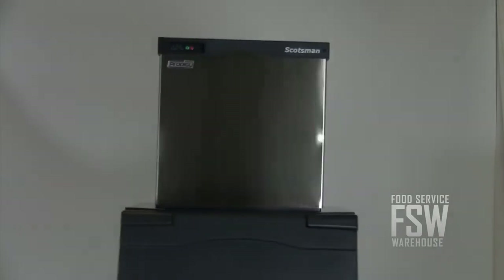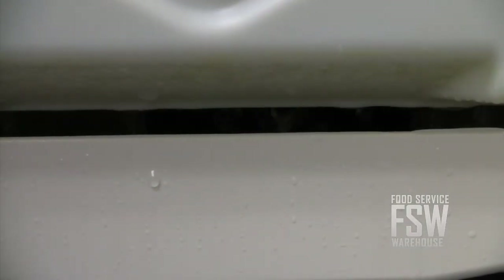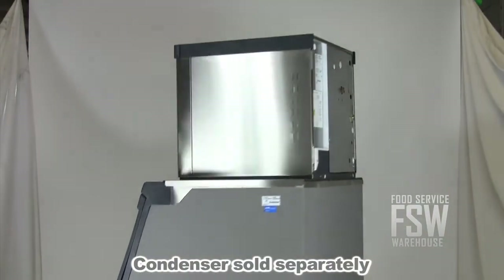Advanced features like auto alert indicate operating status to kitchen workers, keeping maintenance simple. The machine also meets energy efficiency standards set by California and U.S. regulations. The machine works with a remote cooled condenser, which you can buy separately on our website.